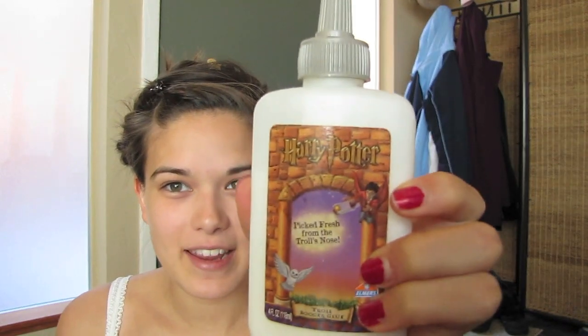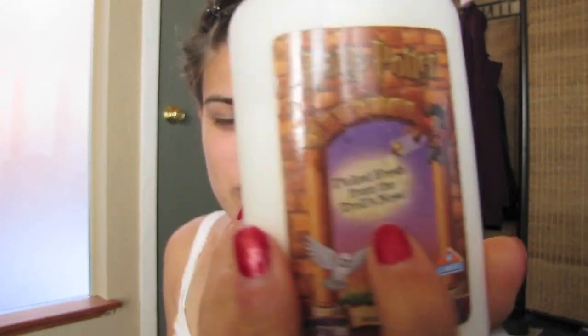So I have my Elmer's Glue here. It's from 2001 - it's got Harry Potter on it. I guess that was when one of the Harry Potter books or movies came out or something. I'm going to tell you this and it's really going to gross you out, but they called it Troll Booger Gloop. It says 'picked fresh from the troll's nose.' Isn't that just nice? I think they were marketing that for little boys that use Elmer's Glue or something.